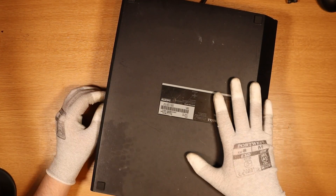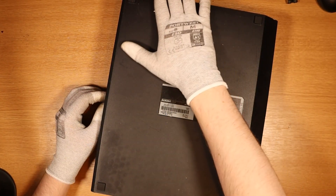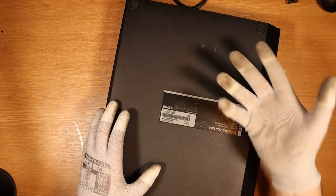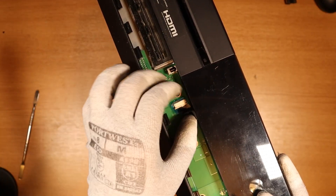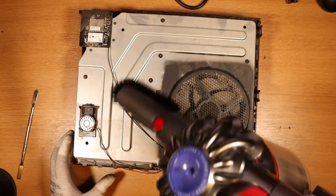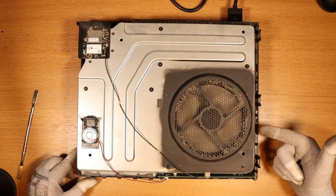Sometimes it do be like that. This one came in a job lot of two, and I paid £40, so we'll say this one is worth £20. Let's take it apart and see what's going on — the listing also states they don't know what's wrong with it. This one is dust heaven, man. Power's in — does it turn on? Yes, we get a fan spin as well.